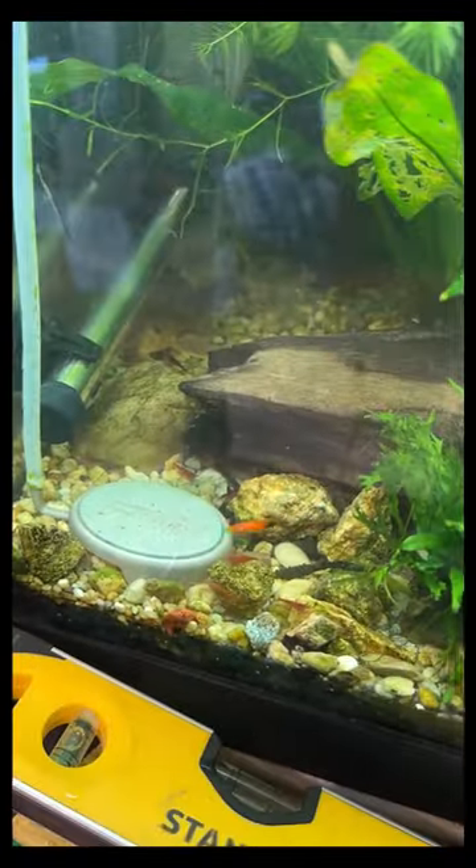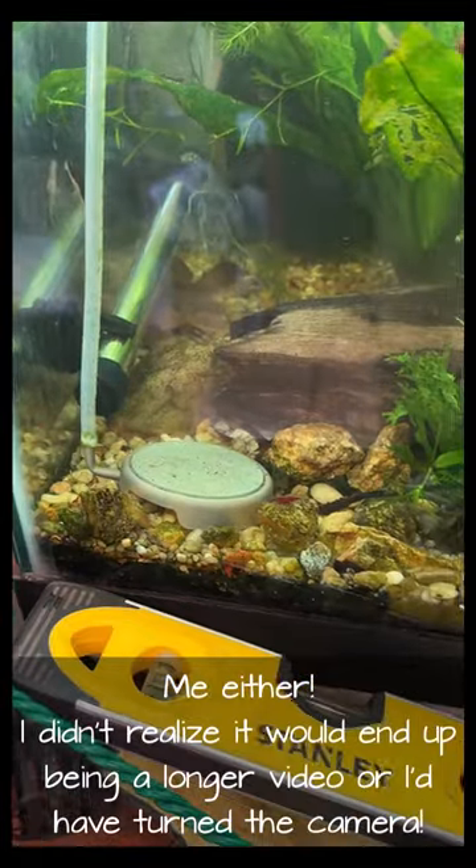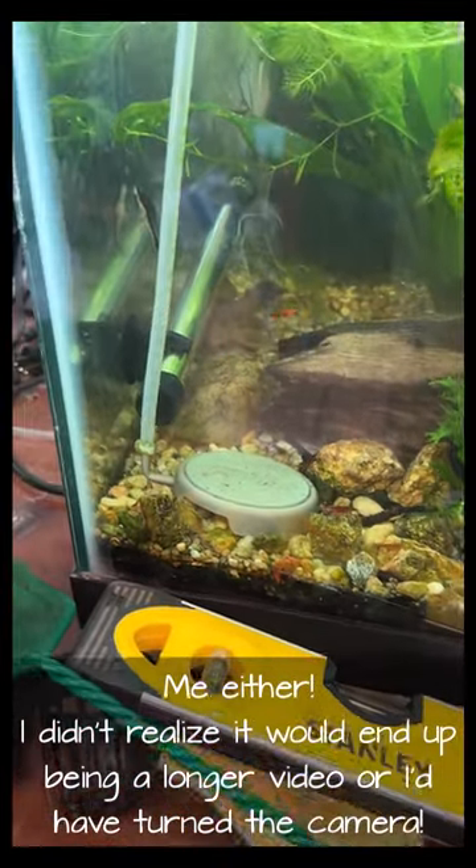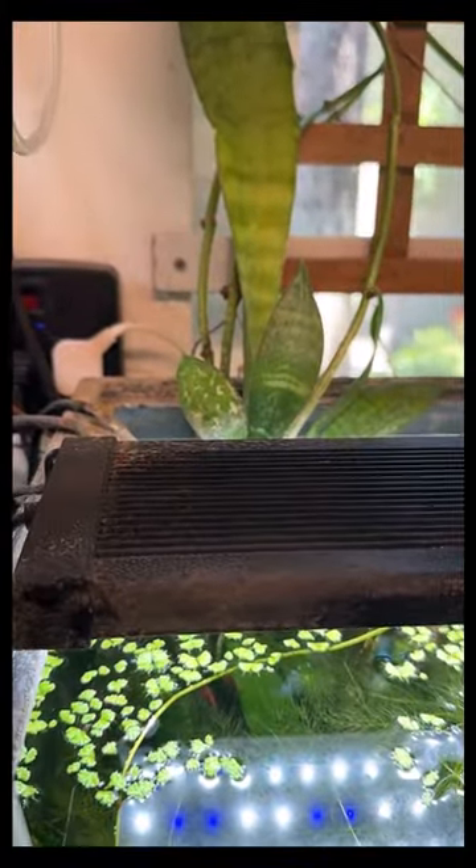I'm not sure what's going on here. This is that Higer, like a 2.2 inch airstone I did a review on a couple months ago. The air valve — we'll turn it back to full blast — it is this one with the check valve on it.